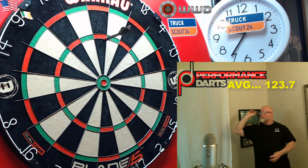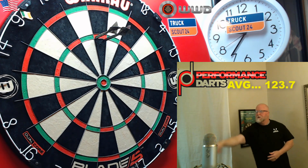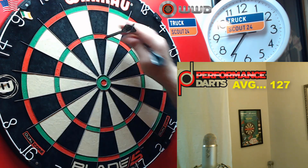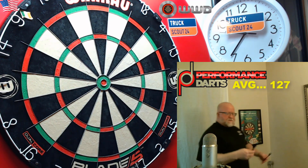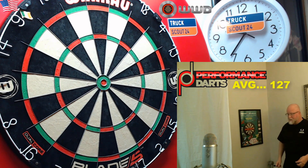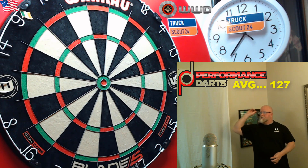I do like the warm feeling of these barrels. Usually with a smooth barrel you have to warm up with them for about 10 minutes before it warms up to your fingertips, but these just felt warm right out of the gate. Really amazing dart.